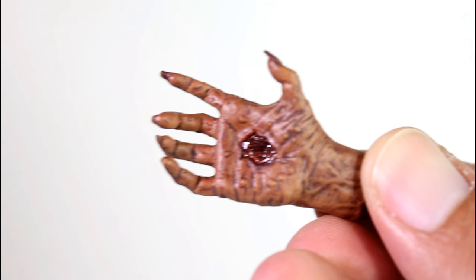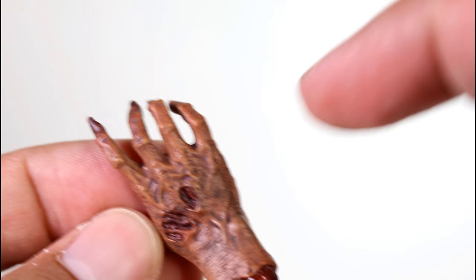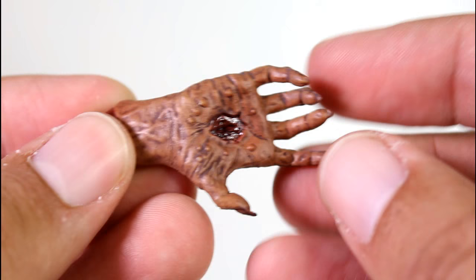This also comes with an exclusive hand — his possessed hand that he cut off. The details on it are pretty nice. This has some of the best paint of all the accessories in here. I like the little blood in the middle there. The nails look nice and gnarly. It's a good sculpt as far as the actual pose it's in — it's got a good pose as far as the fingers and all that. And a little bloody stump on the back. This looks rad.